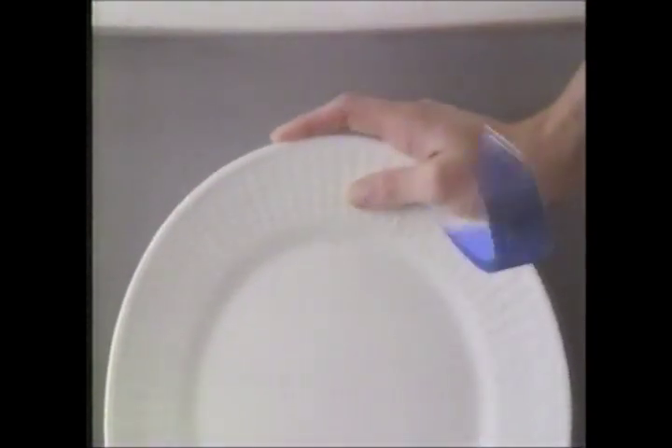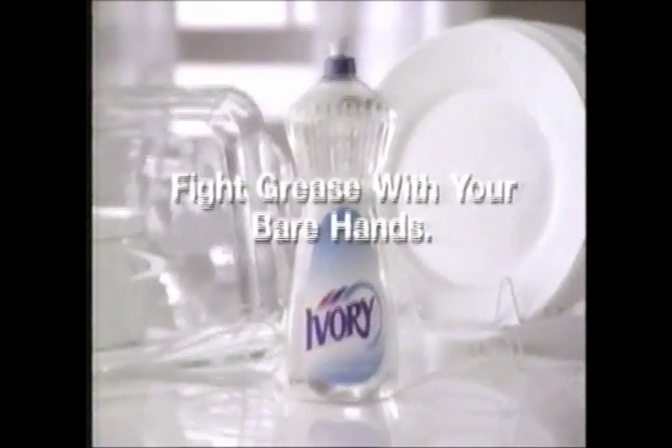Ivory's targeted grease cleaners attack the grease on your dishes, but not the natural oils in your skin. Fight grease with your bare hands. With Ivory Clear.